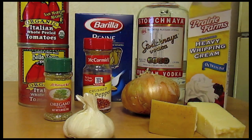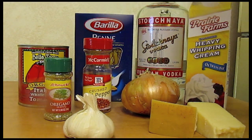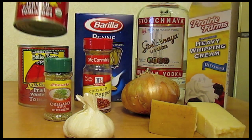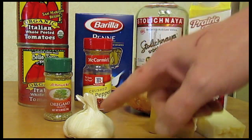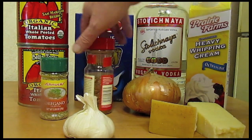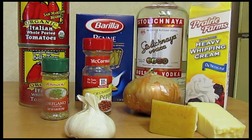Today I'm going to make some pasta with vodka sauce. I have two 28-ounce cans — 794 grams each — of plum tomatoes, some penne pasta, vodka, heavy cream, onion, garlic, some parmesan, crushed red pepper, oregano, basil, salt and pepper, and olive oil. Let's get started.